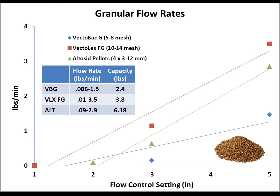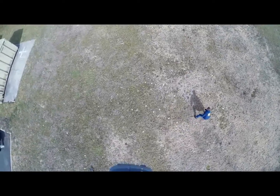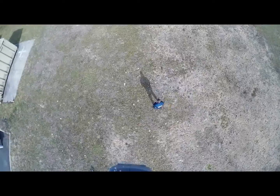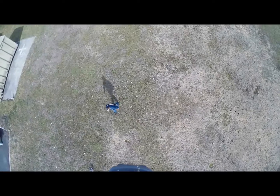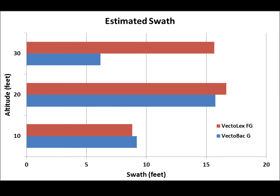The granular unit weighs about 2.6 pounds and has a capacity of 0.77 gallons. After that, I needed to get a rough idea of the swath. I had the drone hover at a couple of different altitudes, went out and felt where the granules were falling, staked flags at the edge of the swath, and measured between the flags. I did this with Vecto-Lex fine and standard granules. At 10 feet the swath was too small; at 30 feet wind became a significant factor blowing granules off target. Our best results were right around 20-foot altitude.